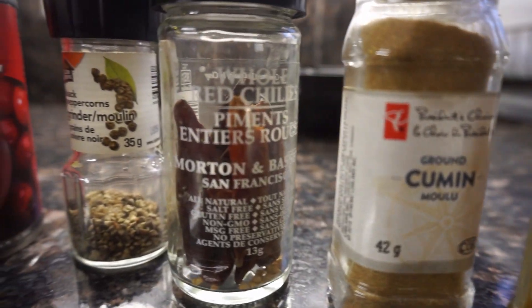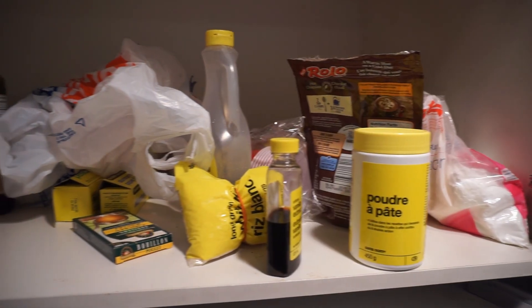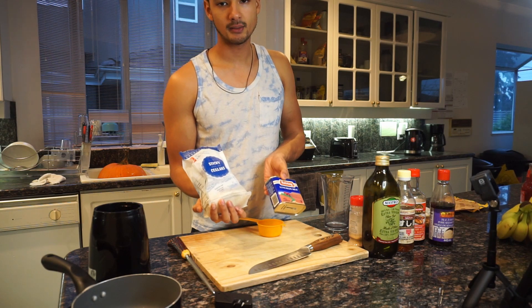We're going to try to do a three-course meal with drinks using what we have in the pantry. It's free for anyone to use and also to claim, so these were some of the stuff that we claimed, and this is the other pantry I was telling you guys about. Pretty much we have sushi rice, luncheon meat — I'm going to make something happen with that.